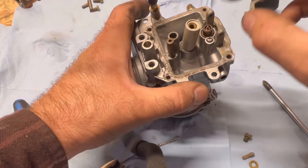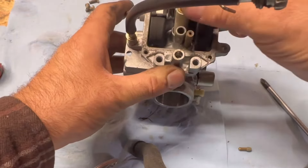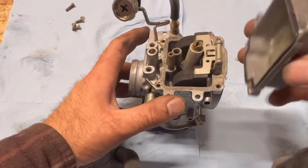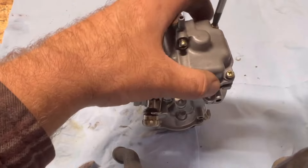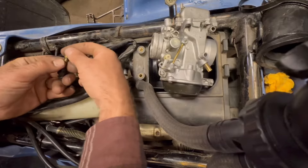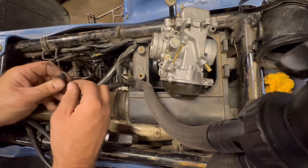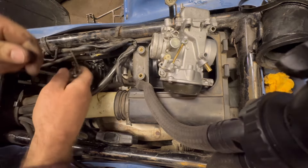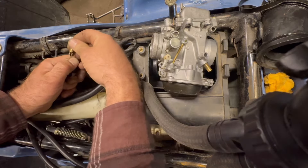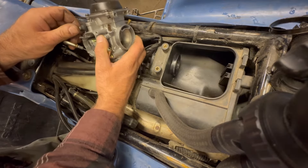Start reassembling the carb — float back on there, pilot jet, then go ahead and put the bowl back on. Let's go install it and change the seal. Choke plunger goes back on there.